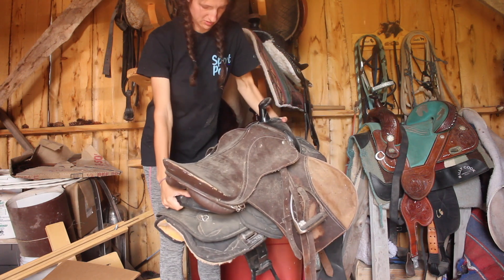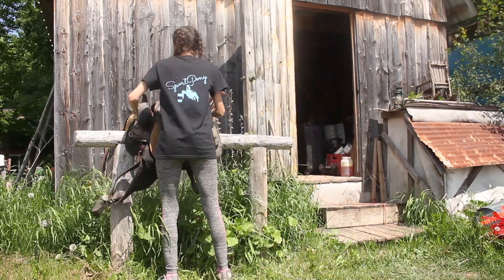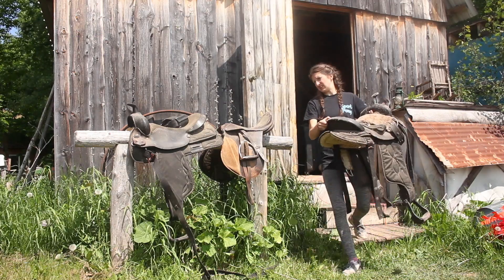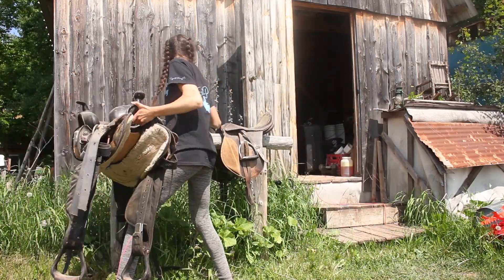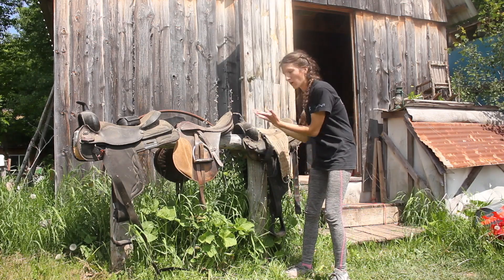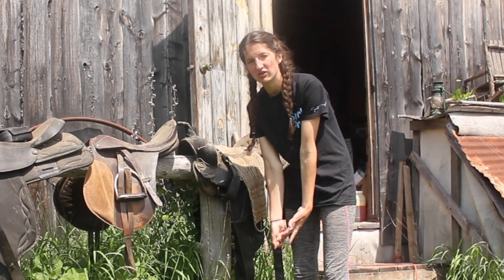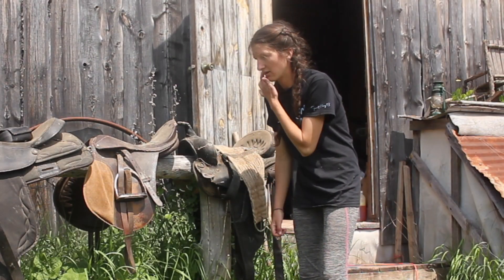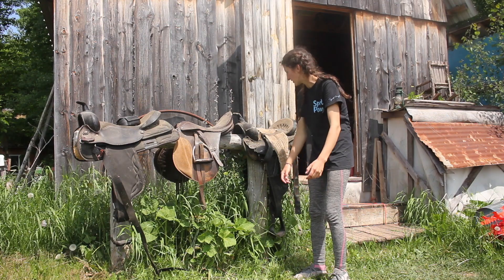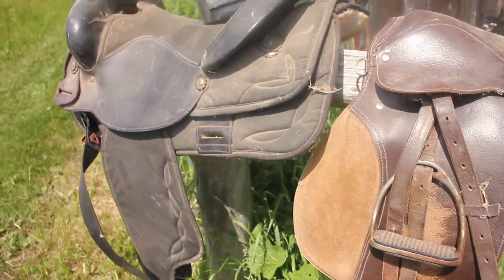I'm a horrible person for letting my saddles get this bad. How irresponsible of me. I think my problem is that I'm not actually the one that bought these saddles, so I don't know what they are or when they showed up. My mom likes finding good deals, and my sister also got a few before she moved out, so it's not really 100% my fault that these saddles are piling up and looking like this. Just look how nasty — very, very gross.